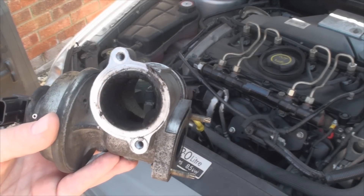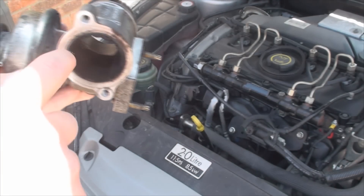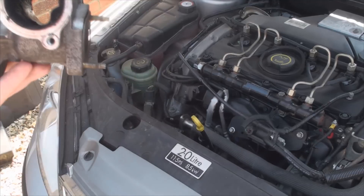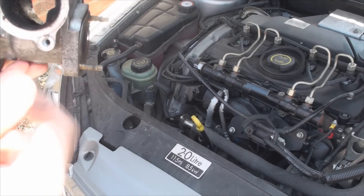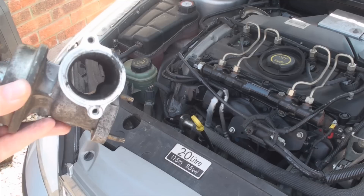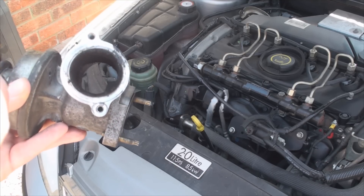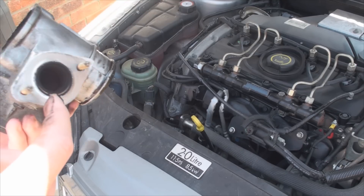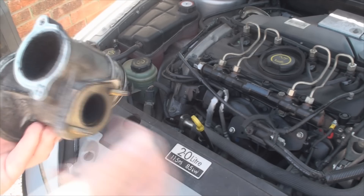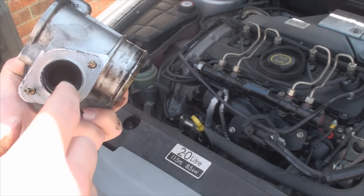Before I clean the valve, let me explain how the EGR should work. What you can see here is the actual valve mechanism, which moves in and out. The valve is vacuum operated and also spring loaded. If there's no vacuum acting on the valve, the spring inside ensures the valve remains closed. When vacuum is applied, the valve opens. On this side is where exhaust gases enter the valve and are sucked into the engine.